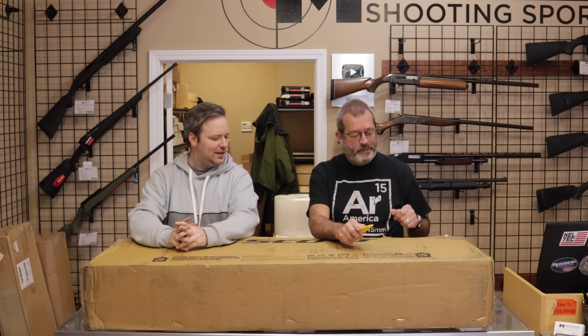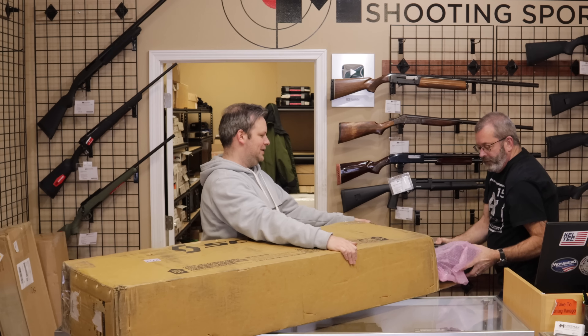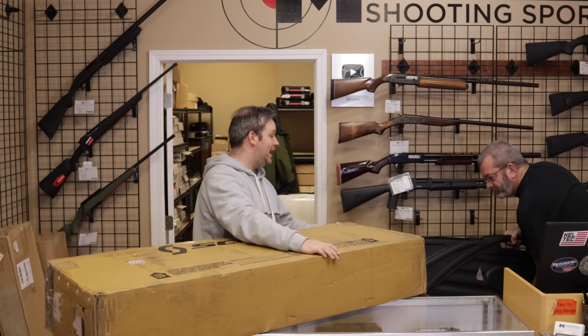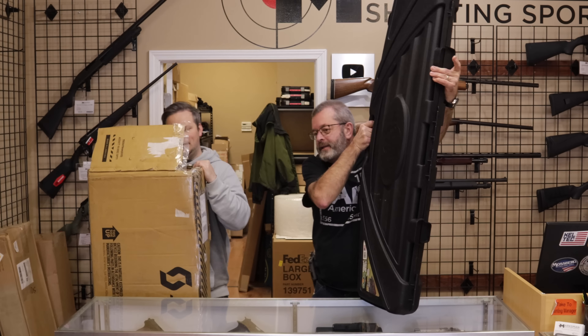First up, we have one from a customer in Tennessee. Thank you for sending that to us. Let's see what's in the box. That looks like a Flambeau case. It's a Flambeau. You could put a human body in that box.